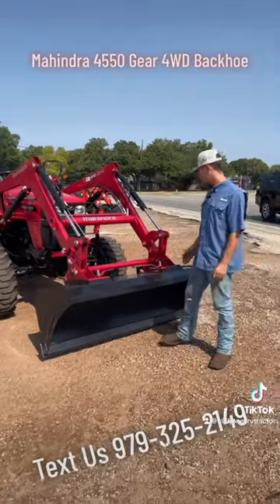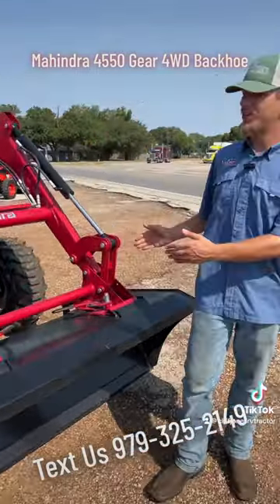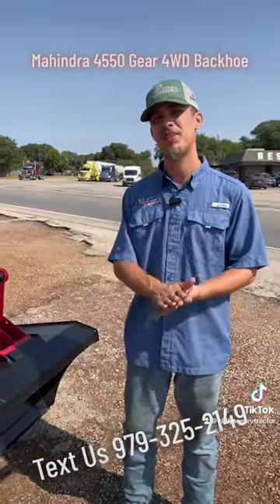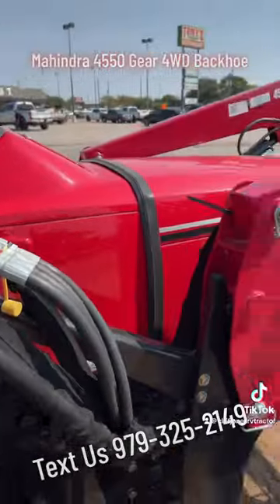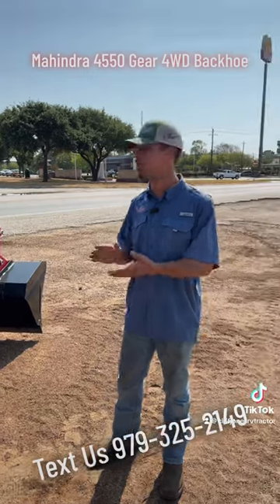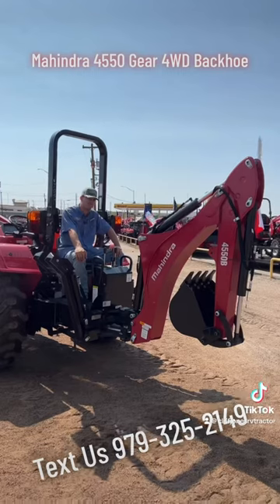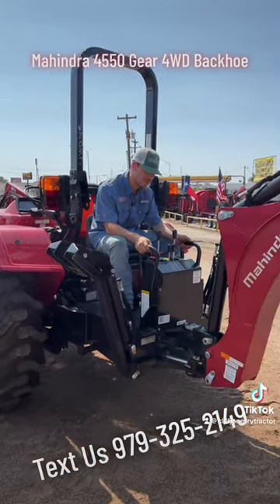Our tractors do come standard with quick-detached universal skid steer buckets. This particular tractor model here does have a lift capacity of over 2,300 pounds. With color-coded quick-connect hydraulic hoses and a quick-connect front loader, it is super easy to remove if you need to take the front loader off. Literally everything is quick-connect on this tractor. The backhoe subframe is as well.